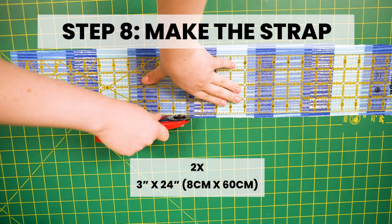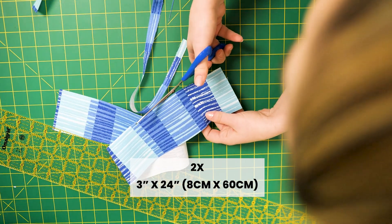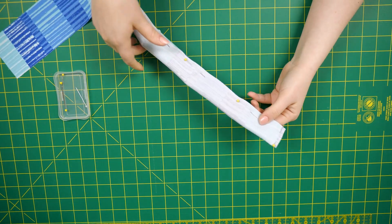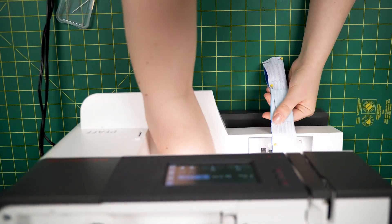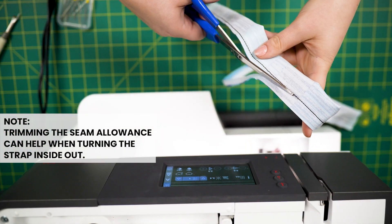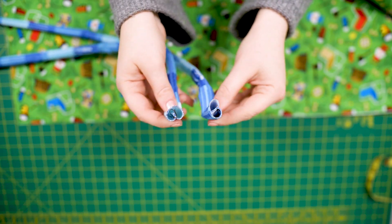Step 8: Make the strap. To make the strap, cut 2 strips of fabric measuring 3 inches by 24 inches. Fold the 3 inches in half and sew 5/8 of an inch along the 24 inch length, then sew across the width of one end of the piece. Turn fabric inside out, wrong sides together.